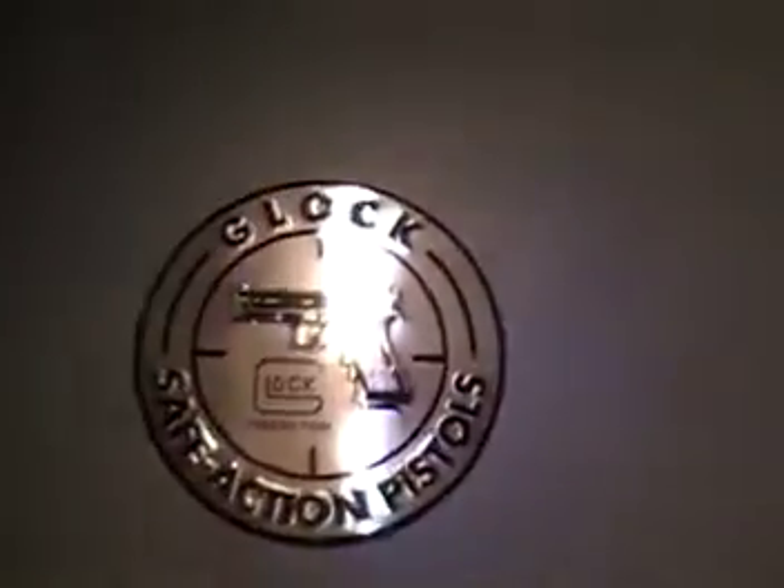Got me a little shelf. Got my Glock sign, of course — I like Glocks, that's what I have. Two Glocks and a Jennings and a Remington rifle.